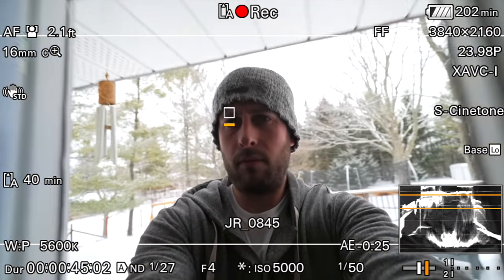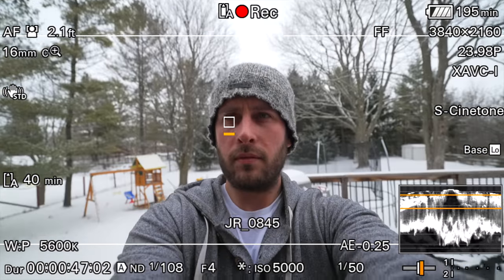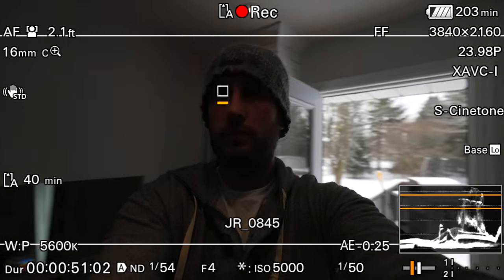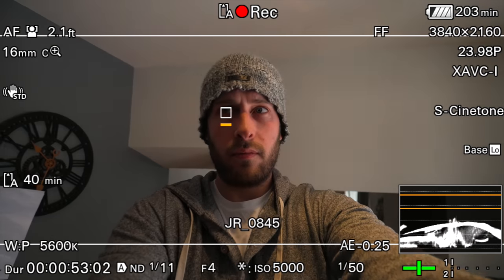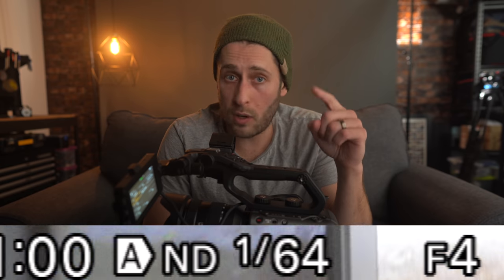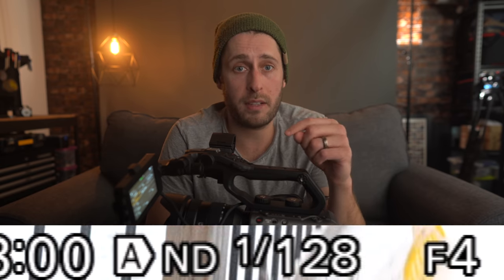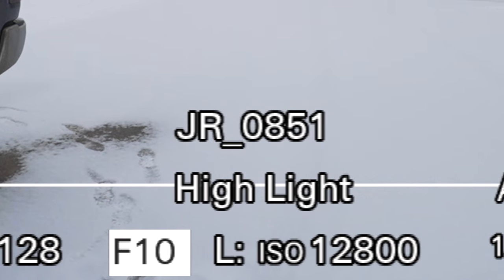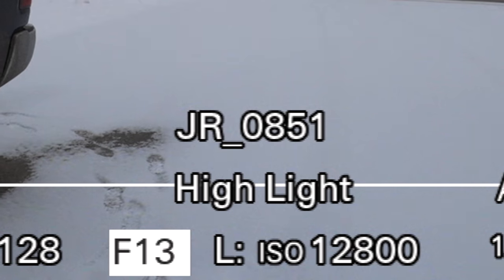One of the best bits about this is that you can't see it physically changing — it's so gradual. There's nothing coming across the sensor that you see in your video. The only time you actually see the ND is when you turn it on or off — a little symbol appears on the screen letting you know it's on, and you see it go up and down live as it corrects your exposure. The only time you need to intervene is if you get into a really bright area, then you just increase your aperture to compensate.